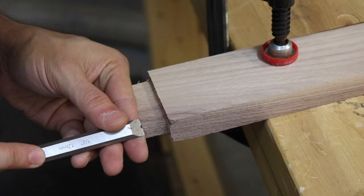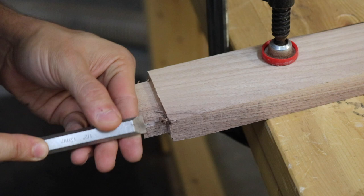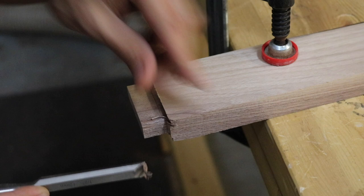The mortises in each leg had rounded corners and the tenons had square corners, so in order to make them fit, I used a chisel and rounded the edges of each tenon, testing my fit as I went along.